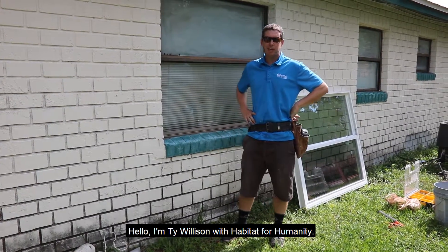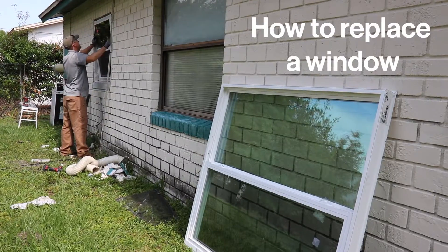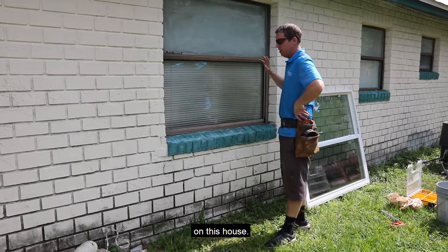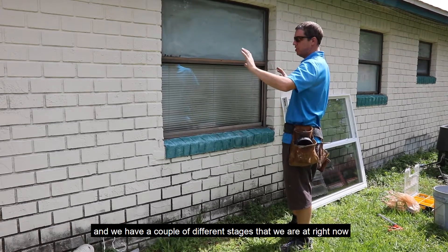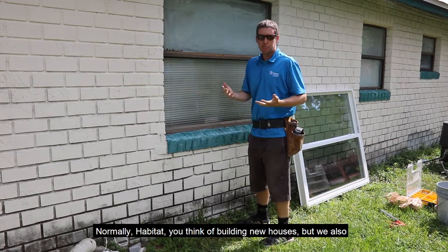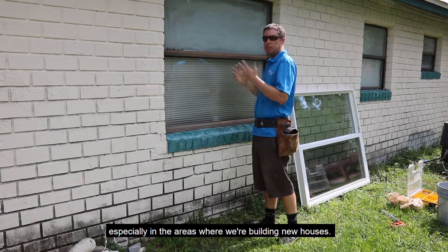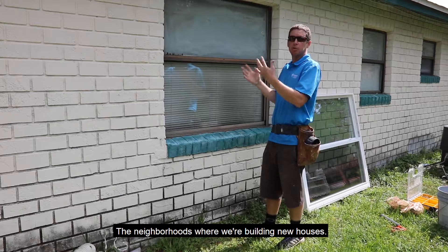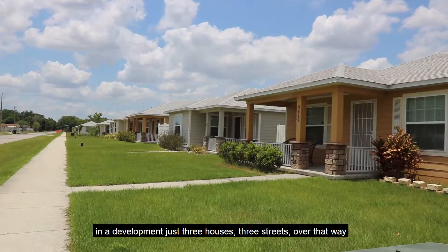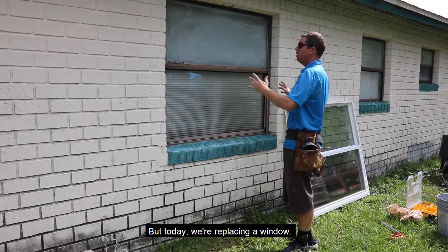Hello, I'm Ty Willison with Habitat for Humanity. Today we are going to be replacing a window on this house. We have a couple of different stages that we're at right now. Normally with Habitat you think of building new houses, but starting in about 2010, we remodel houses too, especially in the neighborhoods where we're building new houses. We built about 59 houses in a development just three streets over. But today we're replacing a window.